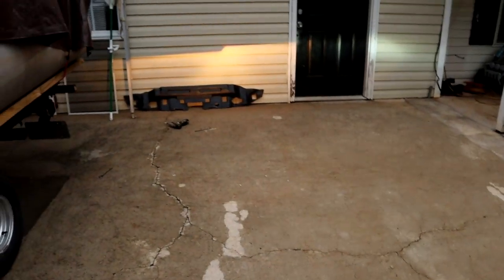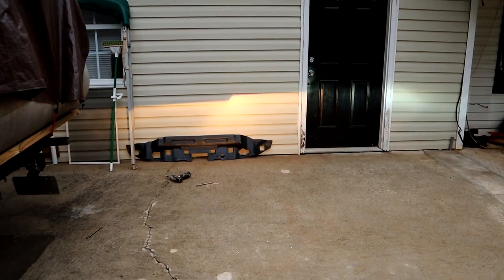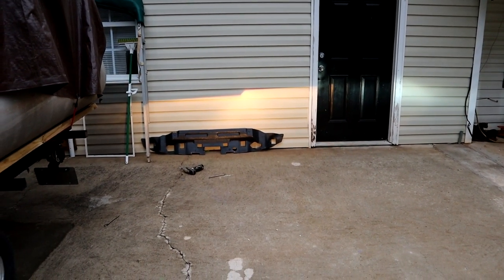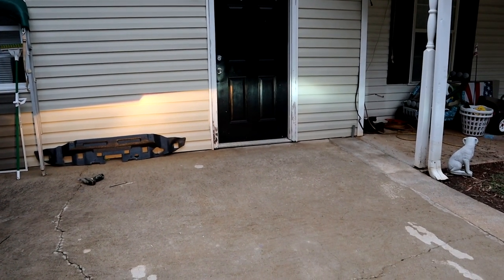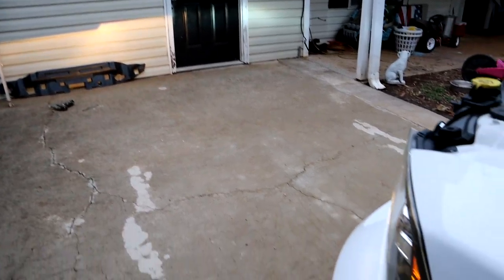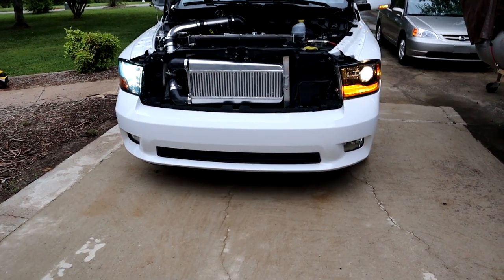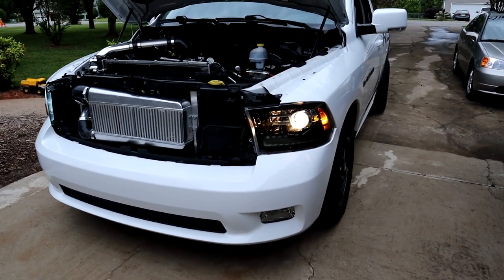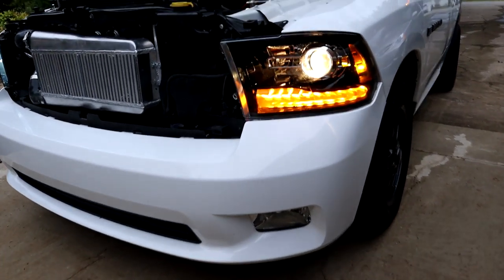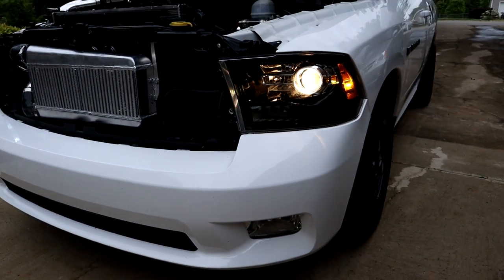It's not that dark out here yet, but you can get an idea of how much light is going over there — you can definitely see the projector is putting a bunch more light on the wall compared to the one little spot that the HID is hitting. I'm going to show you the blinker — I think it's pretty cool on these lights. The LED bar crosses over and goes amber and the whole thing blinks. Pretty badass, I like that a lot.